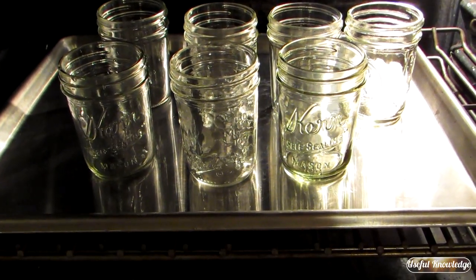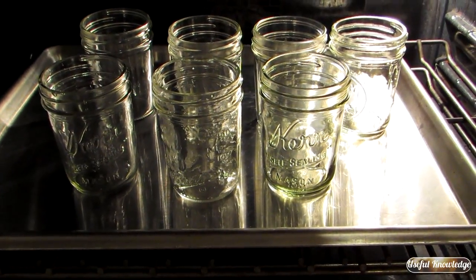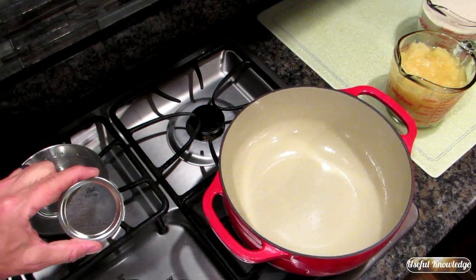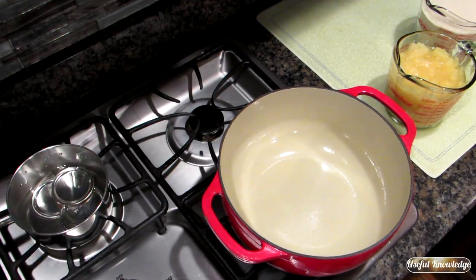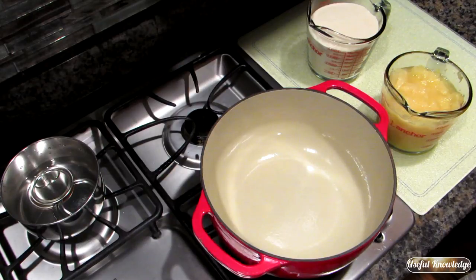To get started, we want to put seven 8-ounce jelly jars in the oven and set the temperature to 250 degrees. We have our mason jars in the oven, and we're going to put seven mason jar lids into a small pot of water and turn that on to low.